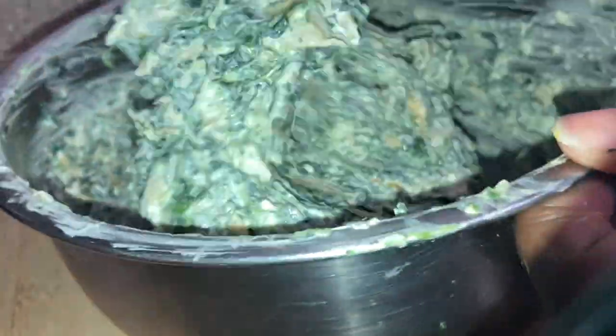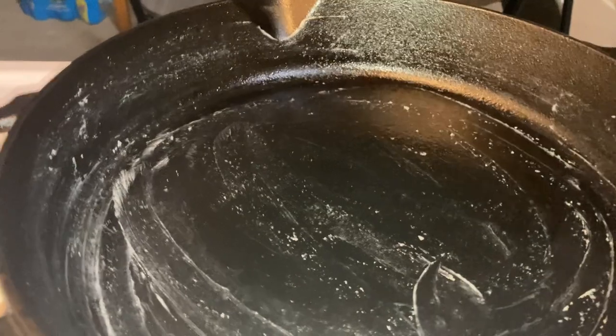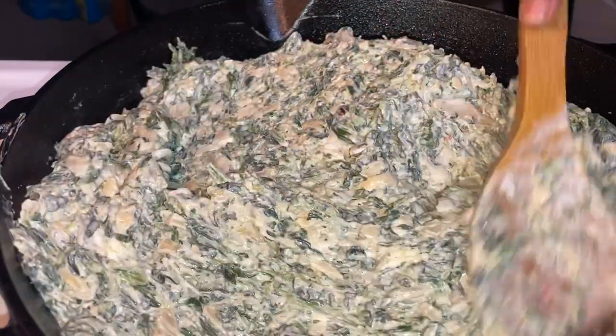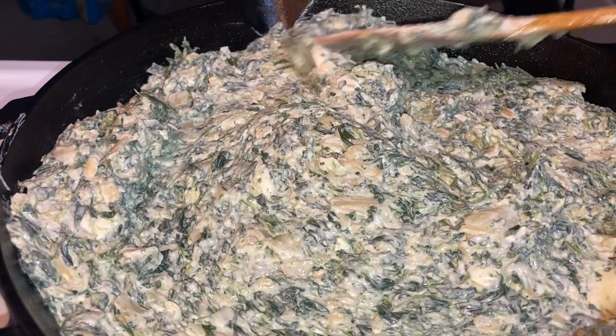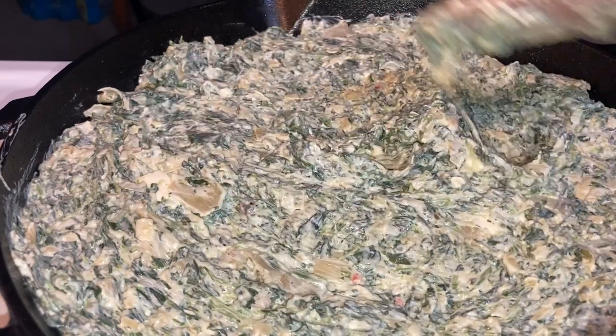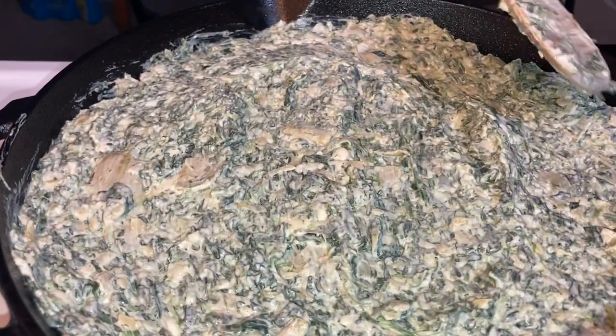Season to your liking — season to taste. Take a little taste and if it doesn't taste right, do not put it in the oven yet. You're making this at home so it needs to be to your liking. Heavily butter or grease your cast iron skillet or baking dish — whatever your preference is — before adding the dip.